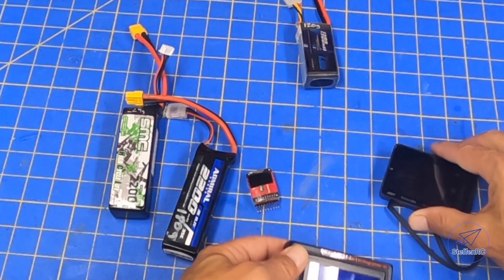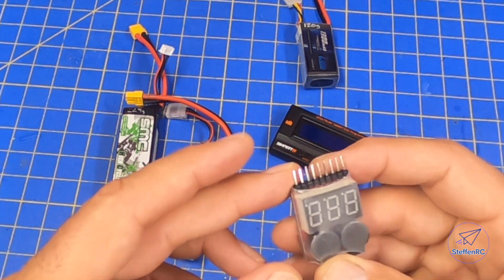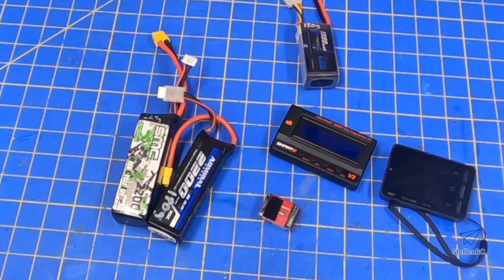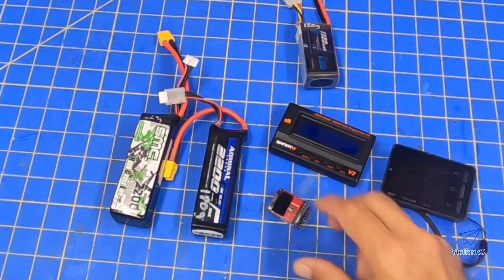These two are pretty similar — this one has some other features. This one is a nice, simple, cheap $6 system that when you plug it in gives you the same kind of information, but it cycles through and doesn't give you a lot of info. It's handy for while I'm flying.